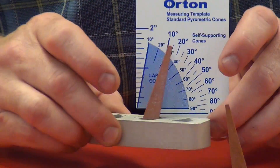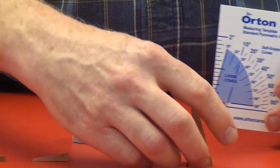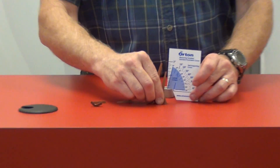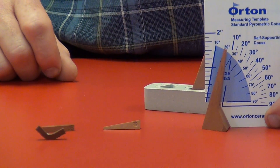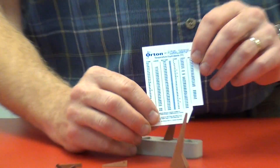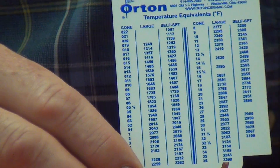You can use this for a large cone plaque, as it is notched for use there, or you can place the self-supporting cone directly up against it. On the backside, there are some of the temperatures associated with those bending temperatures.